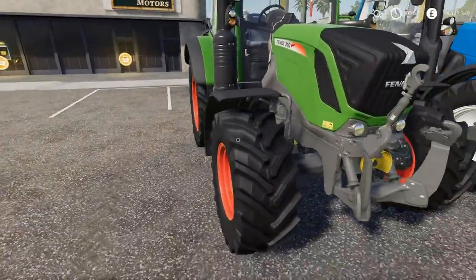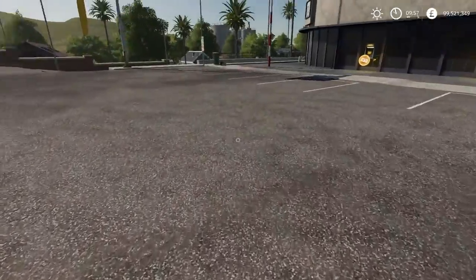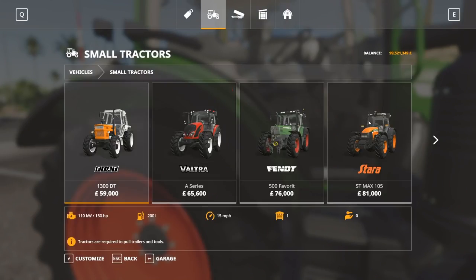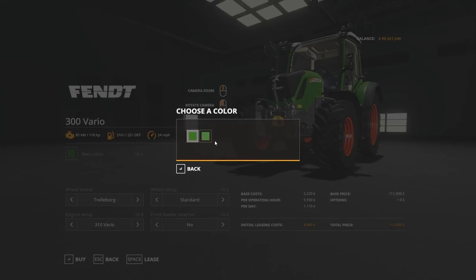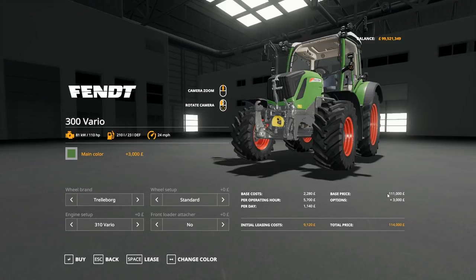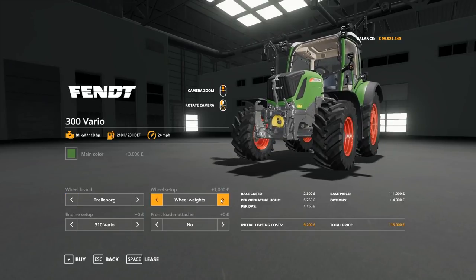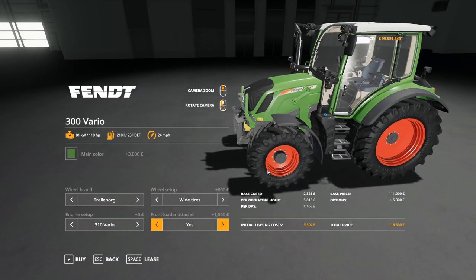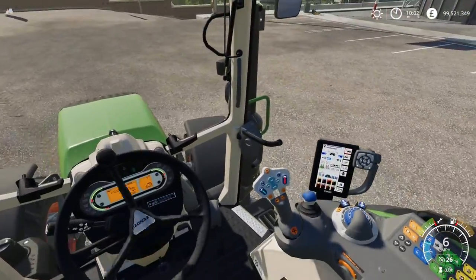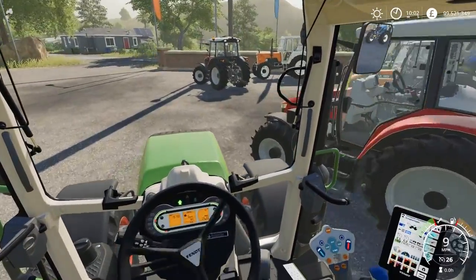Next up we've got the Fendt 310 Vario — it's the Fendt in the small range that's newer than the Favourite. Fendt 300 Vario: 110 horsepower, 210 litres of fuel, 23 litres of DEF fuel, 24 miles per hour, available in two shades of green. Starting price of £111,000. Trelleborg and Nokian tyres available with the standard range. You can upgrade the engine to a 313 and get a colour-coded front loader attacher. Fendt do a really good job — Fendt has slowly taken the place of my favourite tractor.